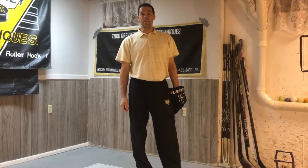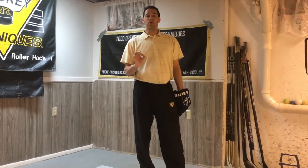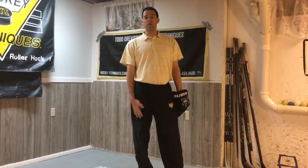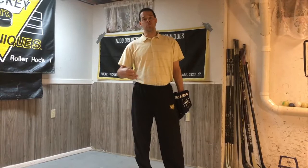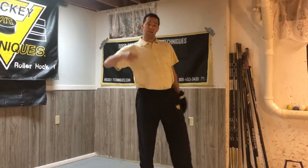Hi, welcome back to Hockey Techniques videos. We're going to do a small clip here working on a technique that's going to help you with multiple skills from slide by move, slide under move, saucer passing, cycling, and passing in general. First, just got to get a stick and we'll get started.